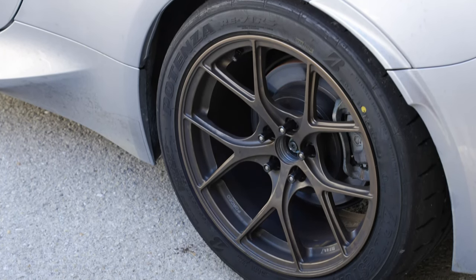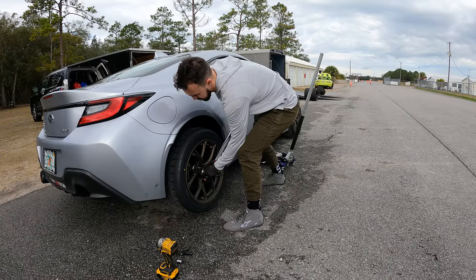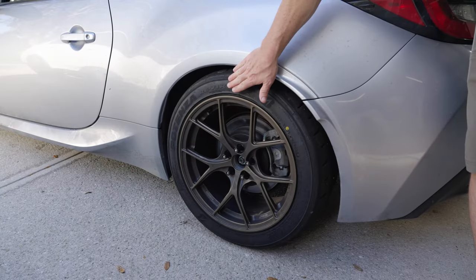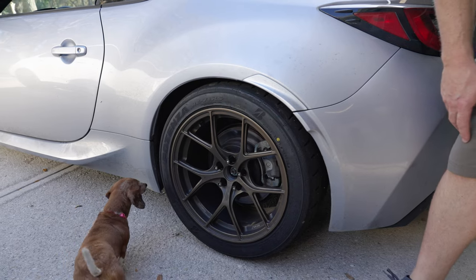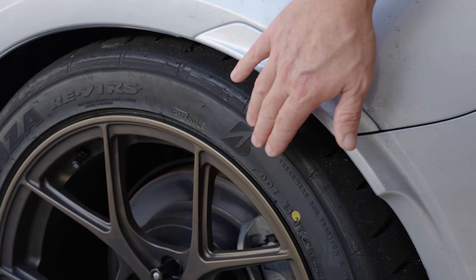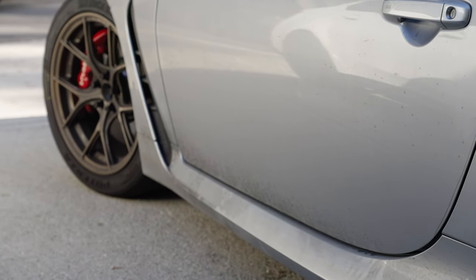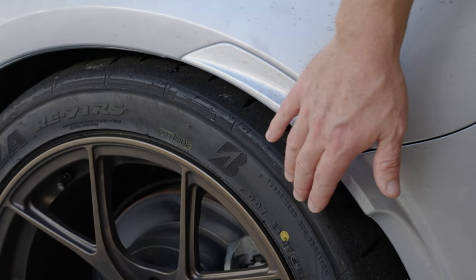We got the Titan 7 wheels, 9 by 17. We had to take the 8mm spacers out. It filled the wheel well better with the spacers, but what was happening was when we were coming into the hard turns and hitting some of those bumps, I was getting wheel rub. The front still has the spacers in it, so the front sits a little wider than the back, but it's handling really good.